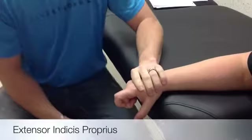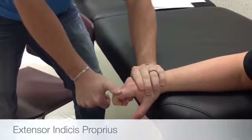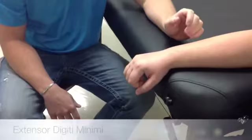Stabilize the metacarpals and resist on the dorsal proximal phalanx. If you need to palpate, you palpate medial to the extensor digitorum tendon to the index finger.